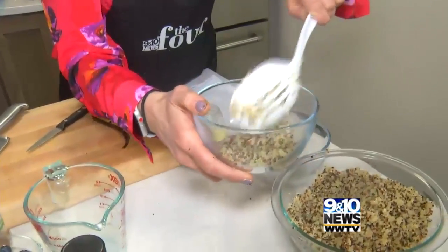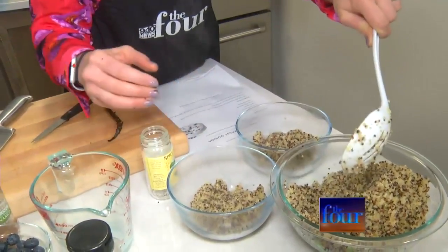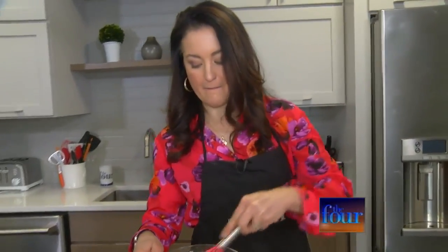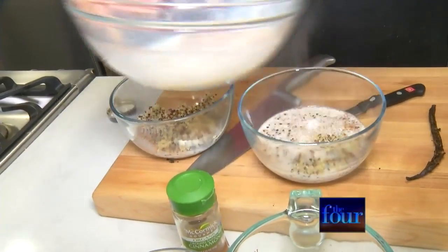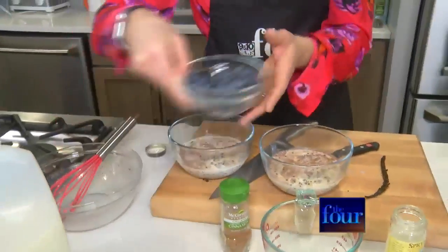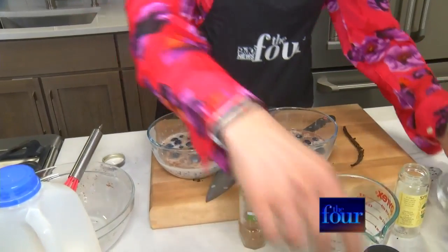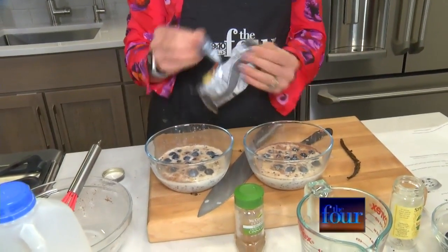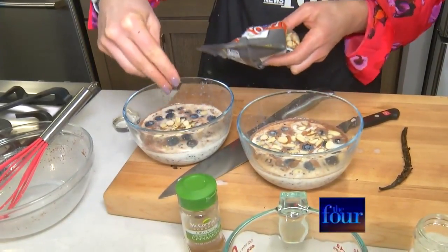We have our cooked quinoa — take about a half a cup to each bowl. Literally you can make this for a week and either do this or you can do savory meals at night, just add some vegetables and some protein. I'm going to divide this up between our bowls. And then we've got some blueberries — toss some of those in. Some sliced almonds — throw those on top. That's the good fats for you and a little bit of protein.